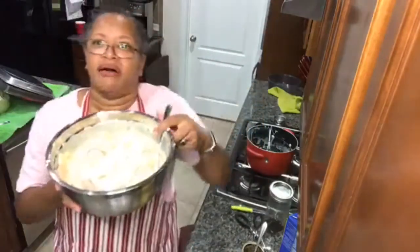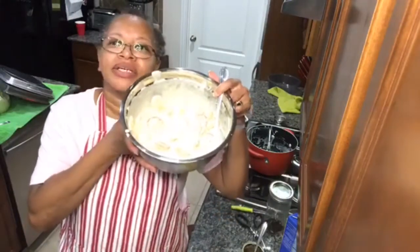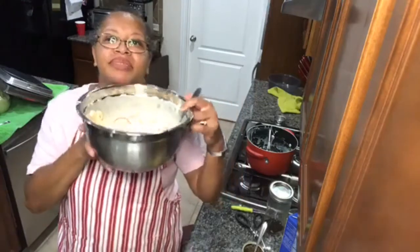Let y'all see what I have — in my bowl, I should say. Yummy yummy yummy!